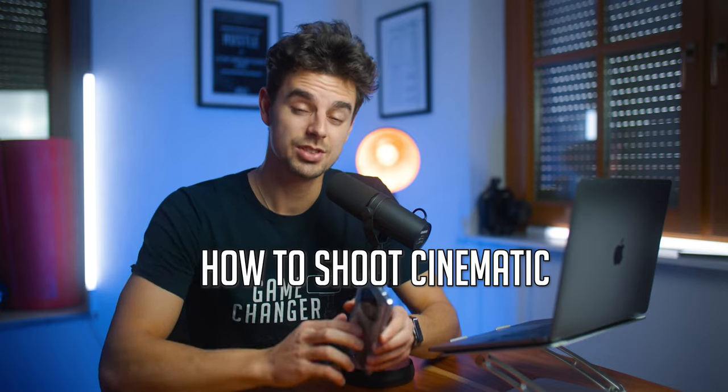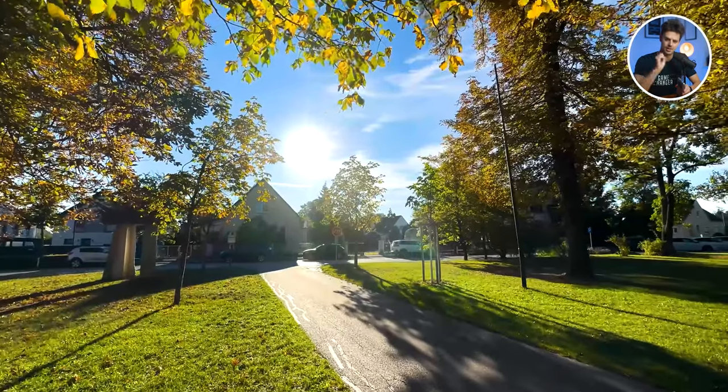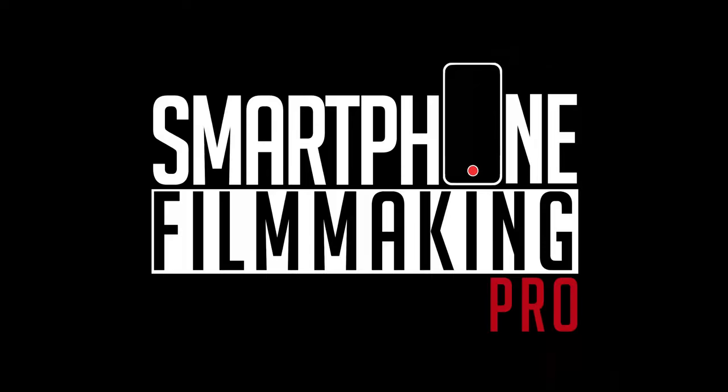In this video, I'll show you how you can transform the videos that you shot with your Android phone from something like this to something that looks more like this. Make sure to stay till the end.